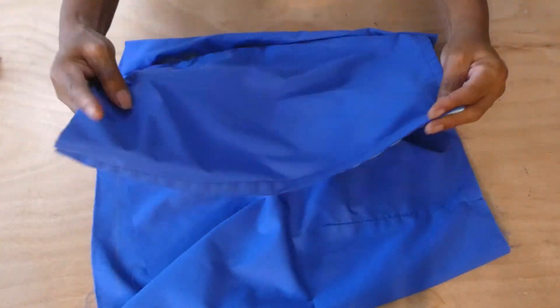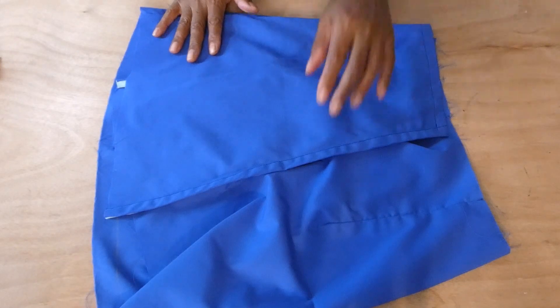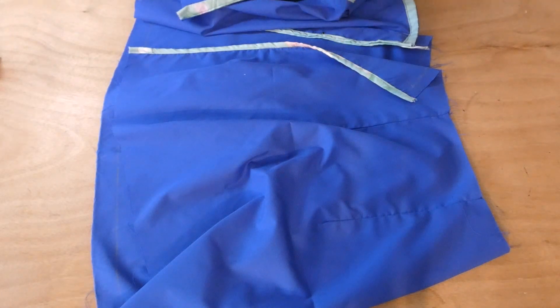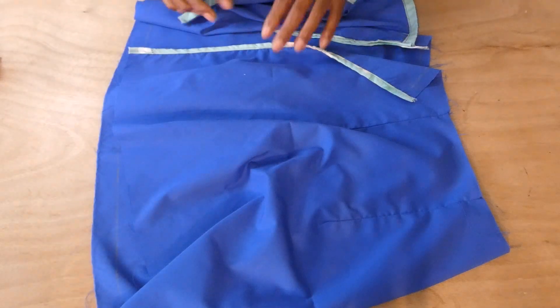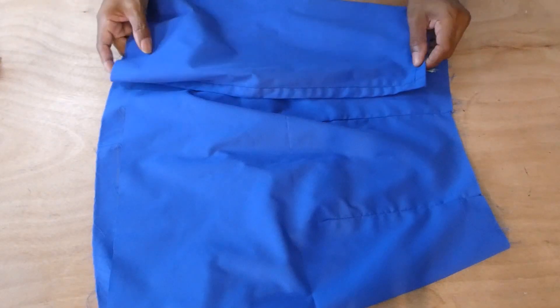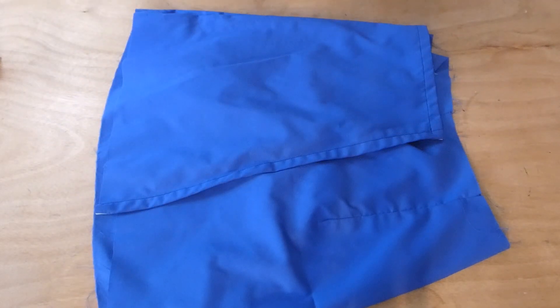This would be the flap. After I'm done joining the sides together, I will go ahead and hem the skirt, and I'll be back to show you what it looks like.